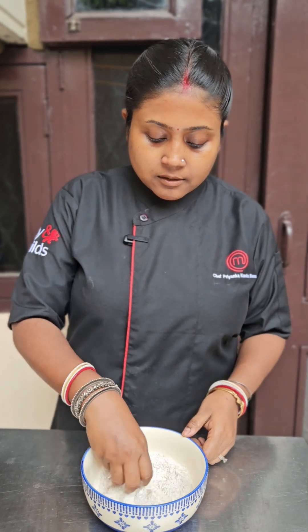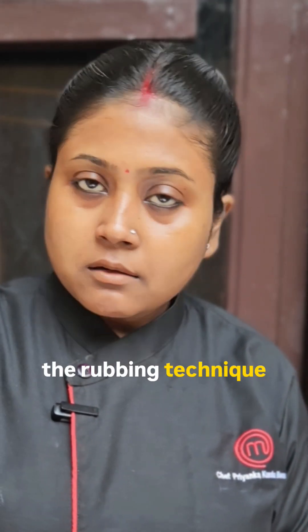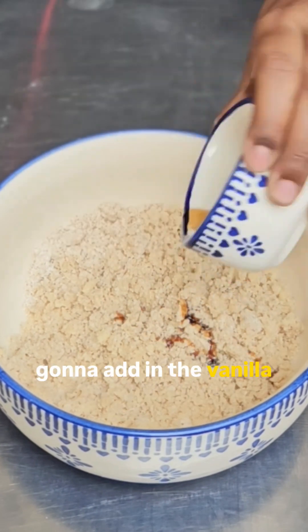Mix it throughout all the cold butter and mix it using the rubbing technique. Once it achieves the breadcrumb texture, add in the vanilla.